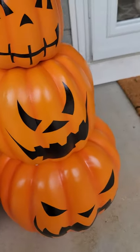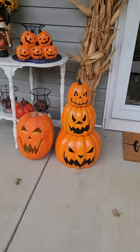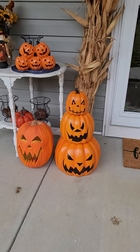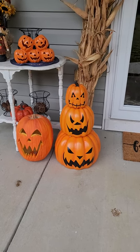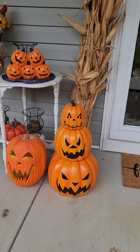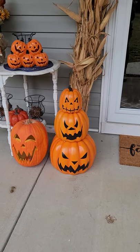Most of y'all know just a regular single pumpkin nowadays is like $15 to $16, so I'd definitely recommend these especially at half off. I got two sets going beside the door. They're solid built and that top pumpkin is extremely heavy. If you're wavering, I would definitely recommend it — get them before they sell out. I'll see you next video.